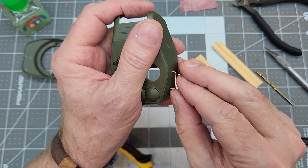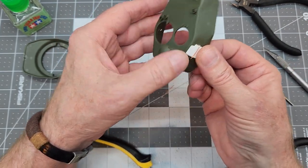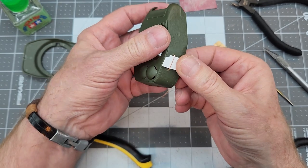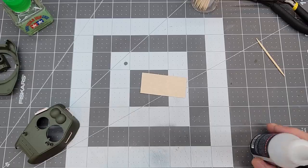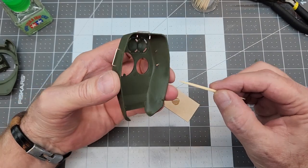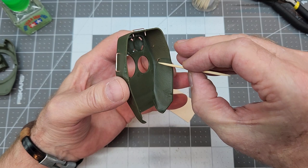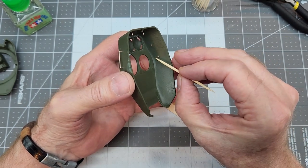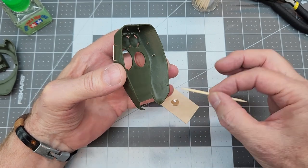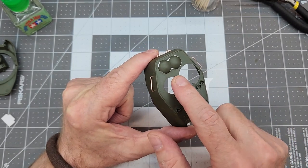With our three grab handles bent and ready, we just insert them into the holes we've drilled. To keep all grab handles uniform in depth, I've cut a small piece of polystyrene that's one millimeter thick as a spacer. We use medium CA glue on the inside to secure them. One of my viewers suggested putting CA glue on a tea light wax candle to preserve it longer if you have a lot of gluing to do, but for just these three handles it's no big deal.